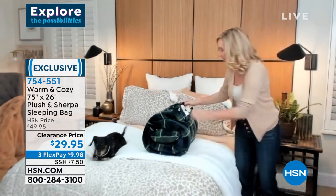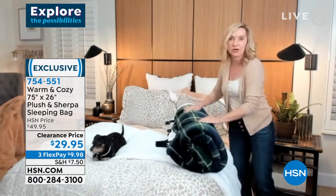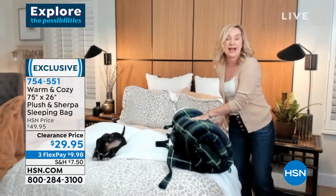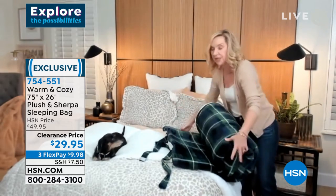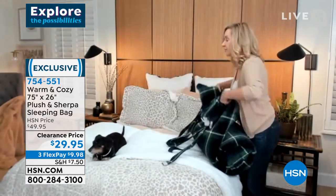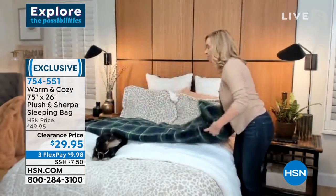I actually have this one and I want to open it up. It has a hook-and-loop closure on the strap, so when you unhook it you can just roll it out. The beauty of it is it's so plush — micro plush on one side and faux sherpa on the other — that you can open this up completely.